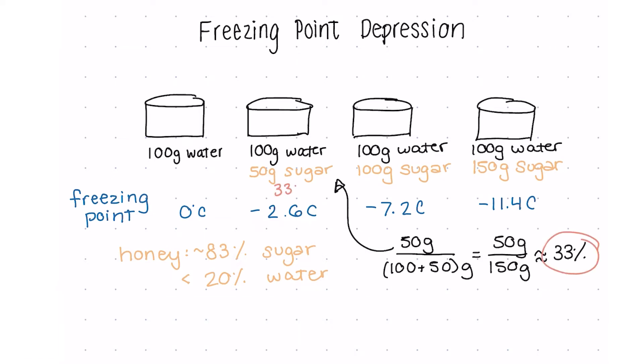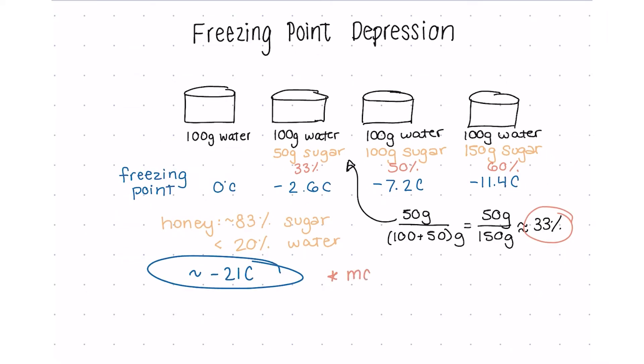The data from the study we used didn't even get to that high of a percentage, but we found other information online that honey's freezing point is about negative 20 degrees Celsius. Given that our standard freezer is about negative 16 degrees Celsius, there's no way we could ever bring it down enough to fully freeze it. The freezing point of a solution is directly impacted by the amount of solute dissolved in it — which is actually one of the reasons we add sugar to ice cream, so it's still scoopable at a cold temperature.